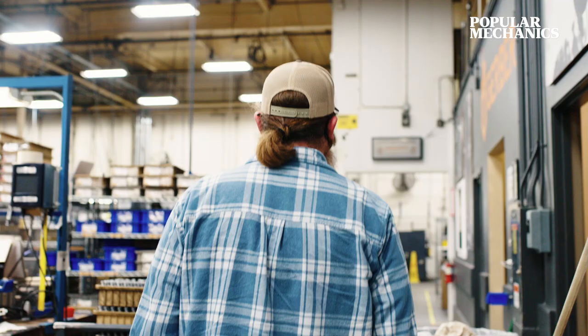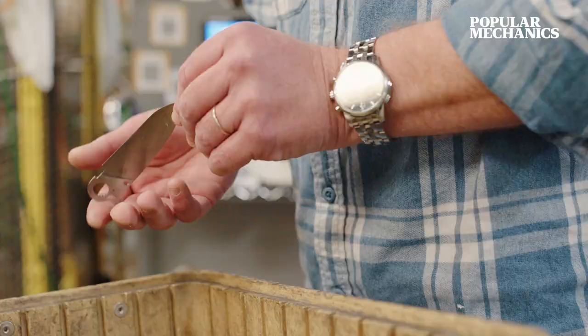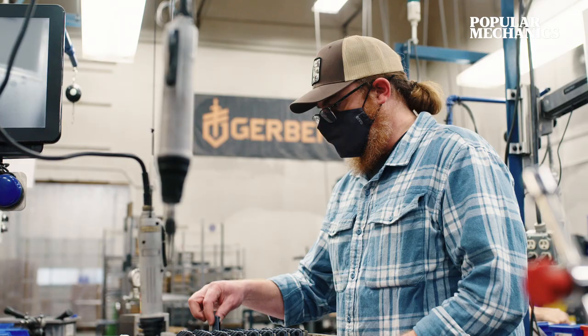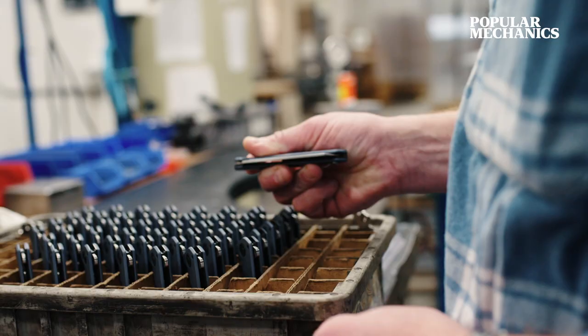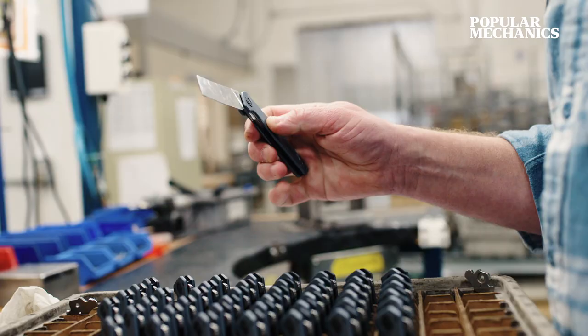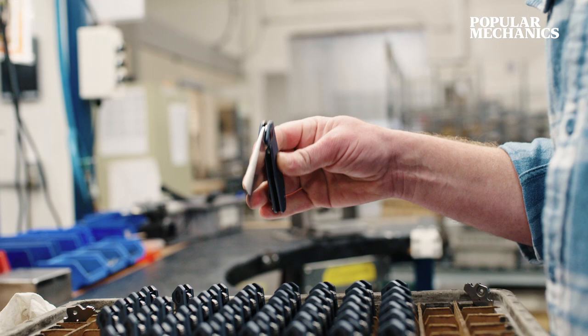Having a knife in my pocket, it's meant a lot of things to a lot of different versions of me. Being able to pull something out of your pocket, clean something up, cut something quickly — there's a thousand different things that a knife has been for me. Knives really are one of mankind's oldest tools, and it's a pretty fun deal to be involved in the progression of that tradition.